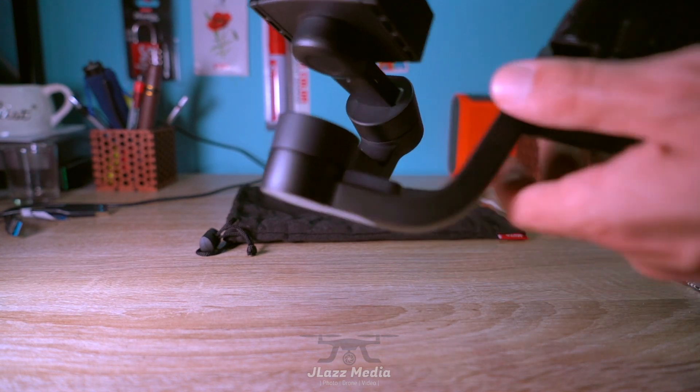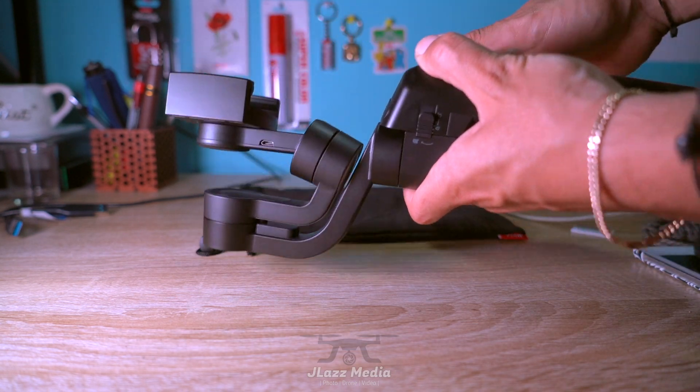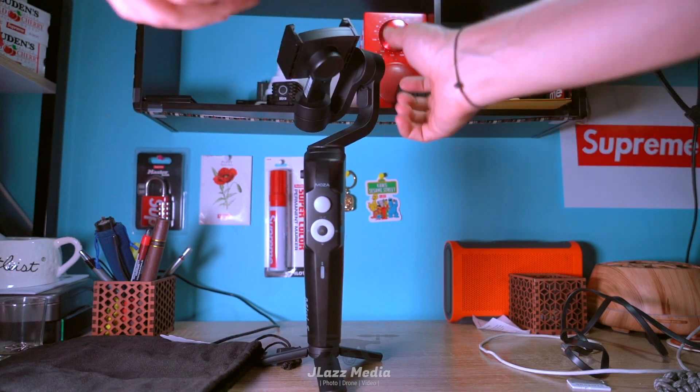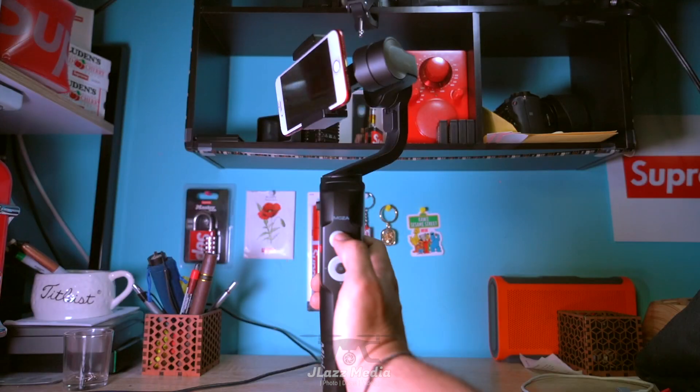When taking it apart, this gimbal arm locks into place here. One thing to note: GoPros do not fit into this. I tried it with a case and several different options, and nothing works — it does throw off the balance of the device.